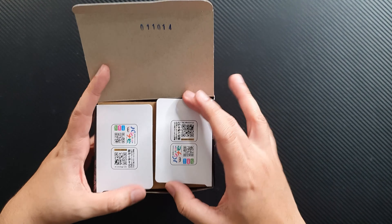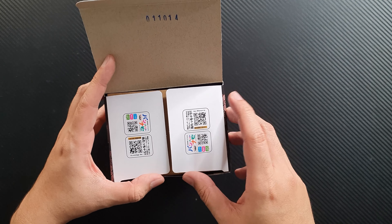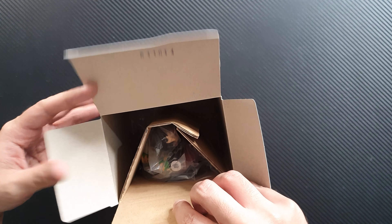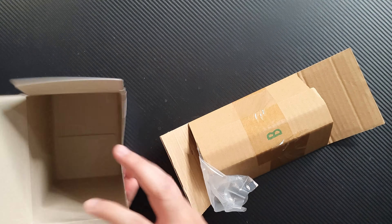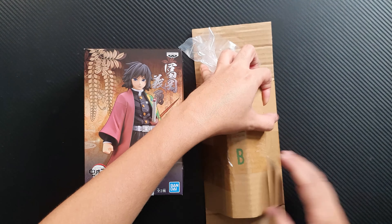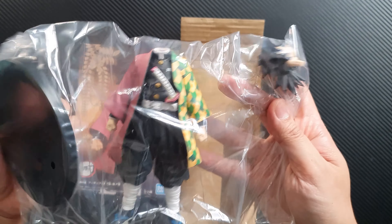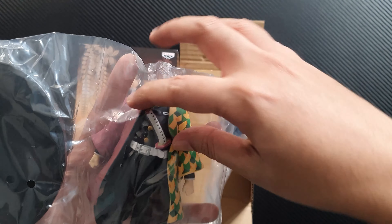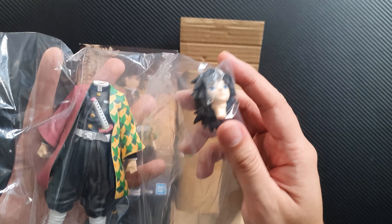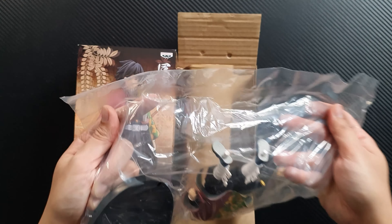Inside we have different QR codes for this figure. So far it looks really good. His sword is a bit bent from the packaging, but it's okay. His head looks really good. Let's take him out of the packaging first.